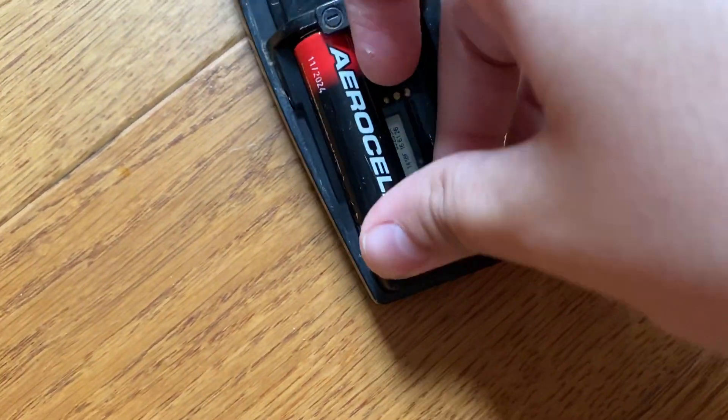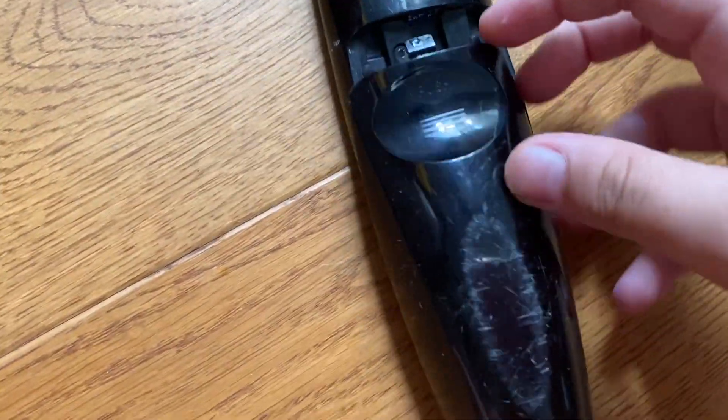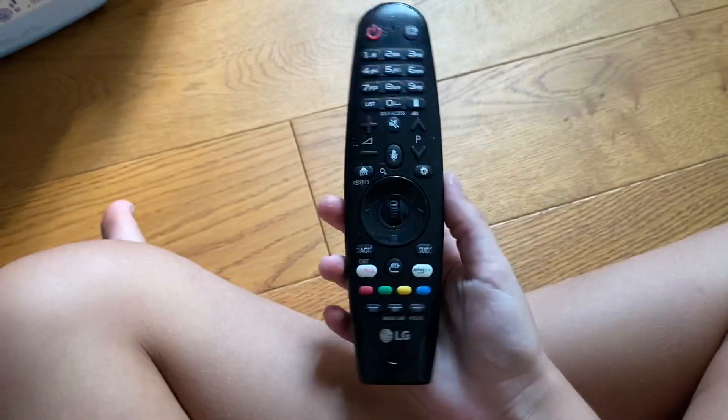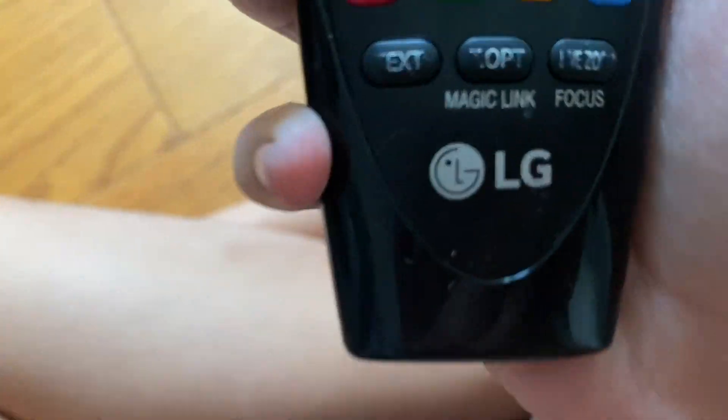Now let's put it back. Okay, I just snapped it. The only battery I have for it right now is the one I can use. Okay, put it back up. And now it looks like new, but still I can't use it. So that's about it.